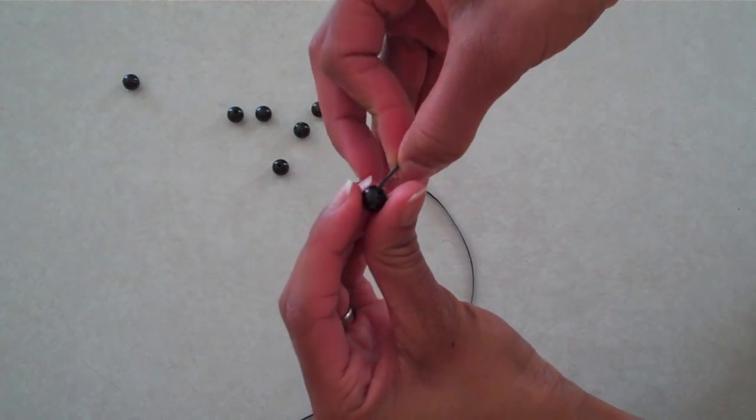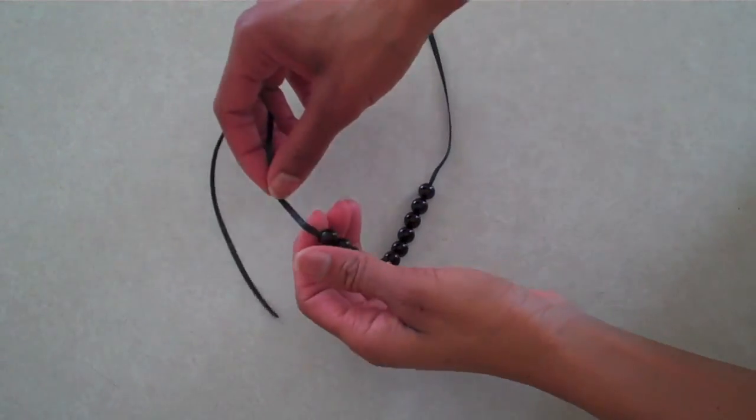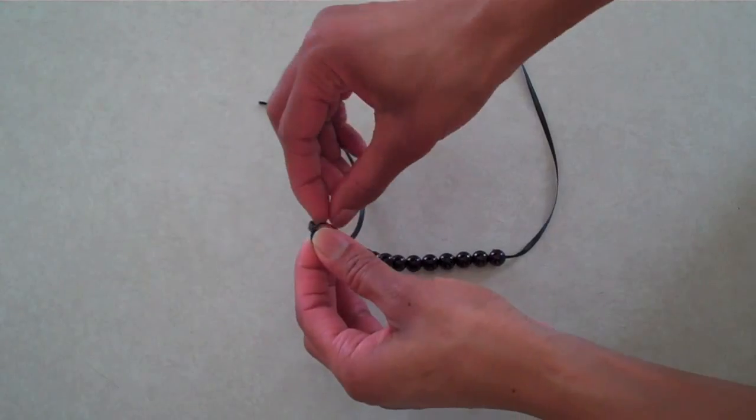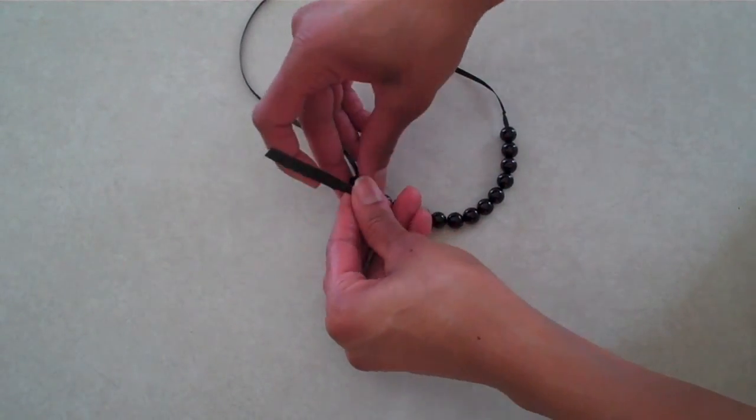String beads onto the ribbon. Tie a knot at both ends. Using a wider piece of ribbon, just tie a bow on one side.